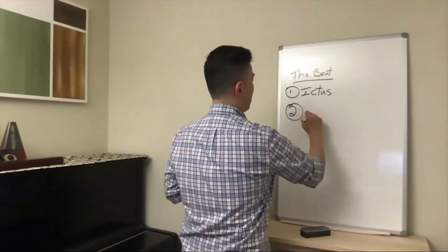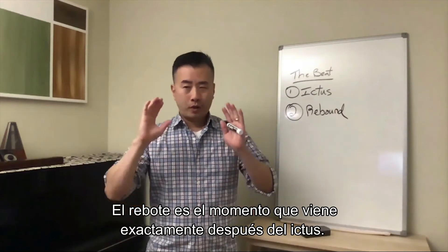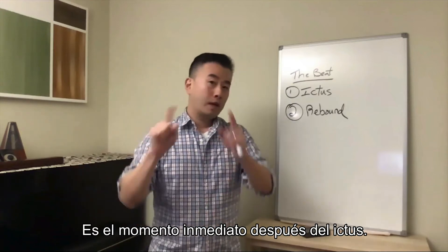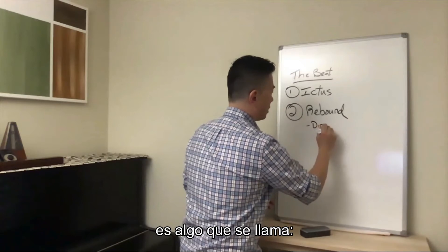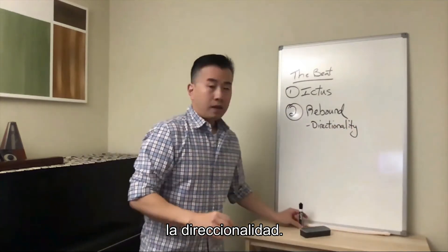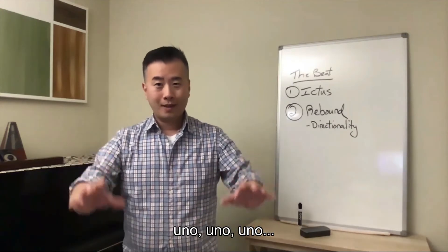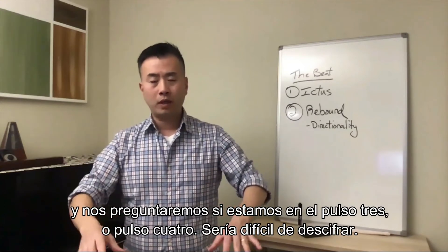The second part is the rebound. The rebound is that moment right after — right following — the ictus. It's that moment immediately after the ictus. What's important about the rebound is something called directionality. The rebound direction helps indicate to the ensemble where we are in the measure and what's coming next. If we simply conduct a series of ones — one, one, one — we're not sure where we are in the pattern or the measure. Is this beat three? Is this beat four? It's hard to tell. But if we have one and two and three and four, that directionality helps everyone understand where we're going next.